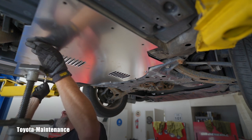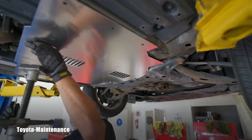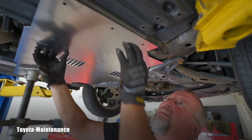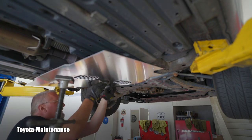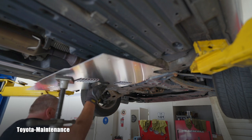That's three holes on this side, then three on the other side as well. Now I'm going the opposite way — removing the three new nuts and removing the entire shield.